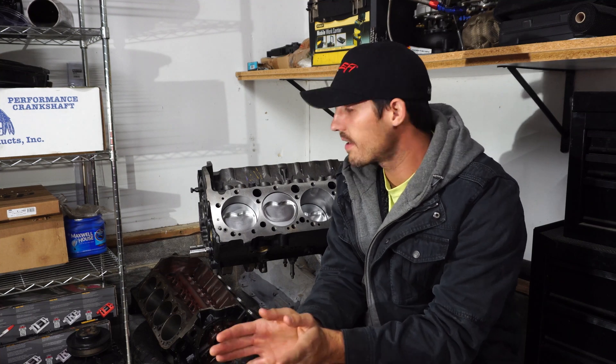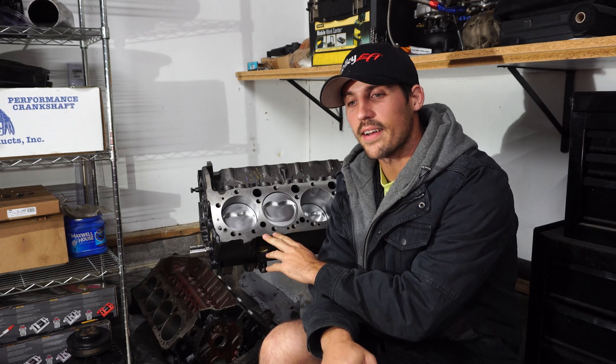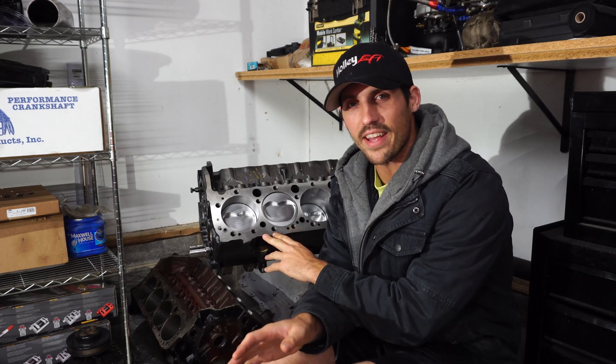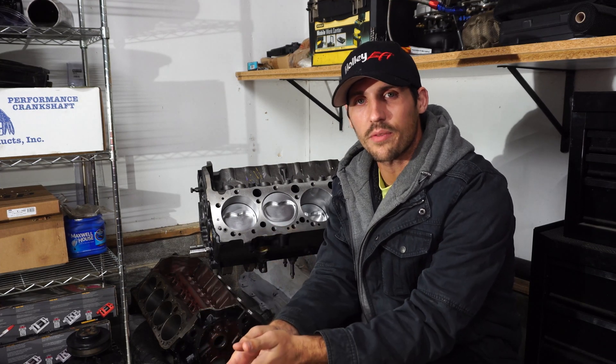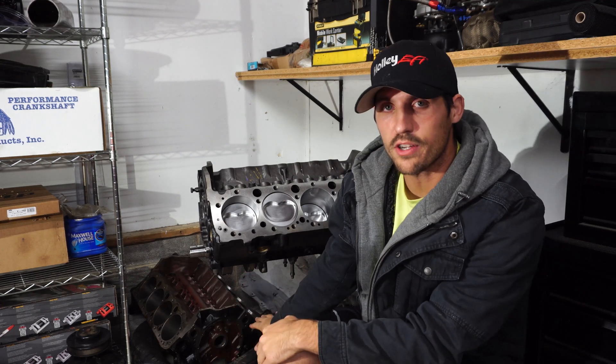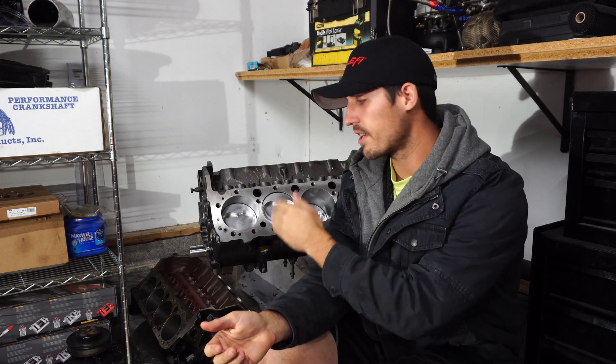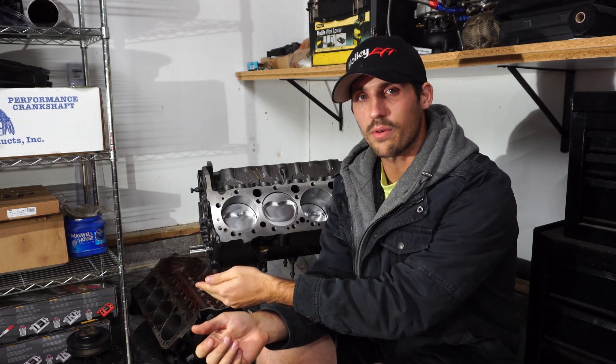Behind me here are two small block Chevy engine blocks. One is a 383 short block — I'll get into all that in a later episode because it's for another project we have going on. Down below me there is another small block Chevy, a 400 cubic inch block. They're both from vastly different years, but the biggest difference between the two blocks is one's a hydraulic roller and one's not a hydraulic roller block.